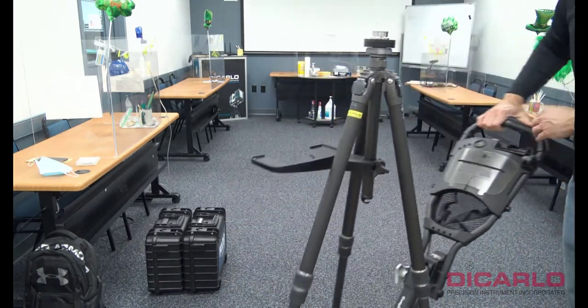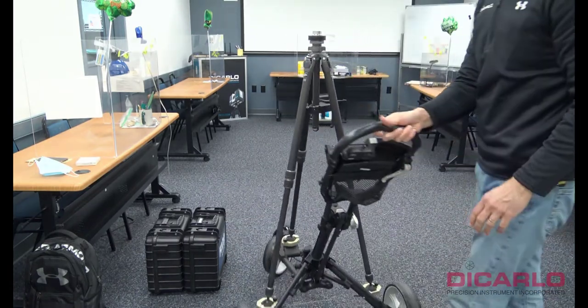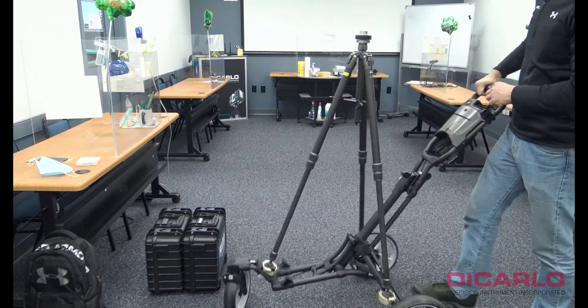This is now tight, and as far as the cart goes, this is already assembled.